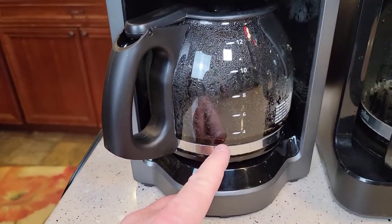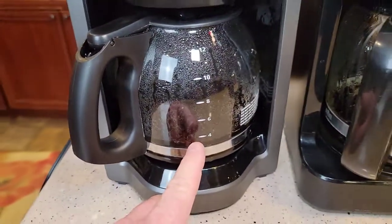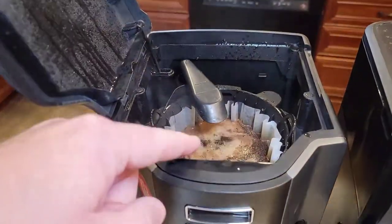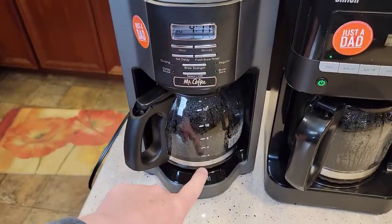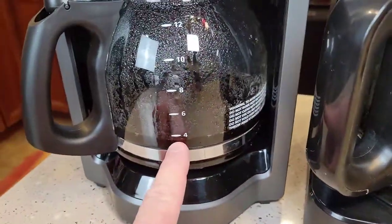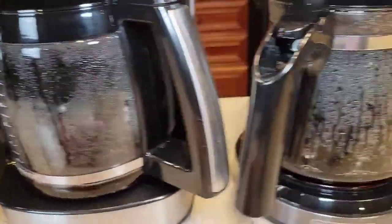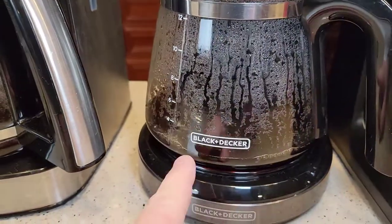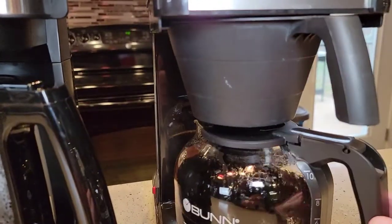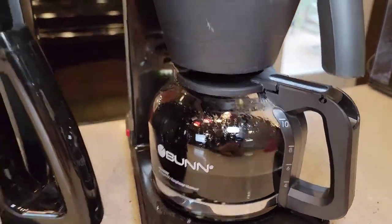Mr. Coffee is up to four cups already. There are a few coffee grounds in the pot — that's not from the machine, just from me making a mess when I dumped the grounds in. Mr. Coffee at four, Braun at maybe three, Cuisinart looks like the slowest, followed by Black & Decker at maybe two, followed by Hamilton Beach. We're up to six cups already — this one's done brewing. The Speed Brew's done.